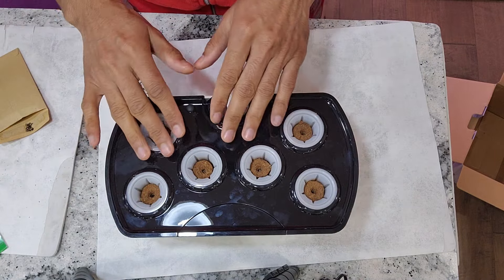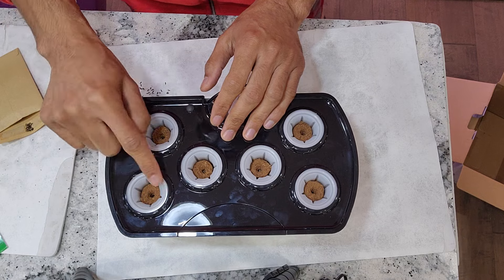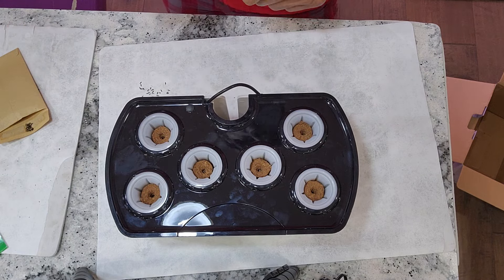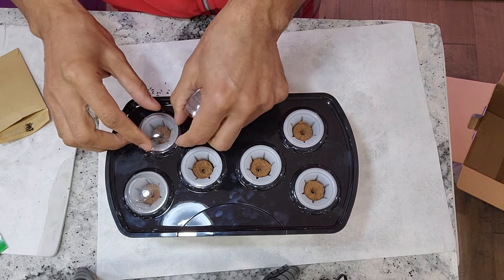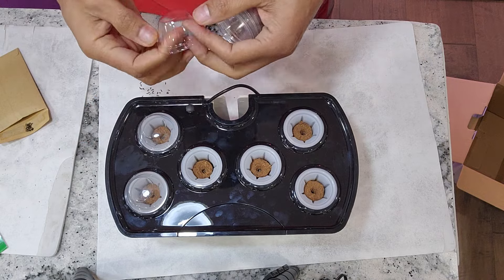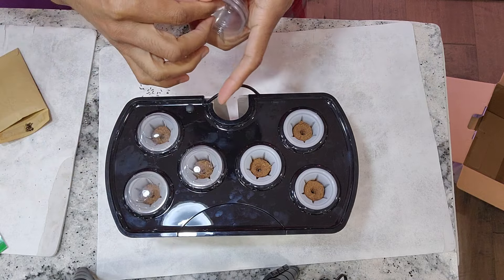One thing I just realized that is missing in the system is the dome covers, but I have so many dome covers so I am going to use them. I am really surprised that AeroGarden did not include these domes in this model. Either they missed it for me or they just don't include them — I am not sure, but I didn't get them.